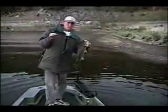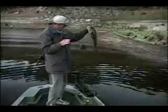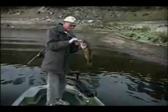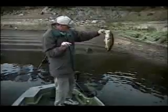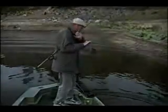This is probably getting close to four pounds there. Look, it's even got another hook in him right now. Somebody's probably fishing live shad. See you later. Thank you.